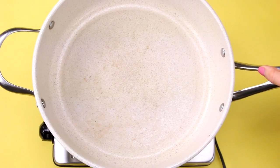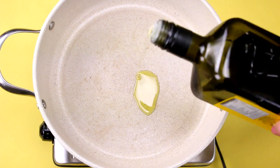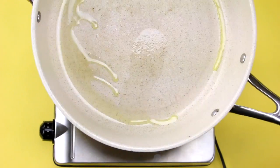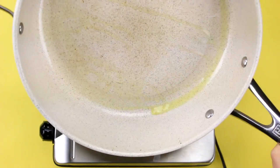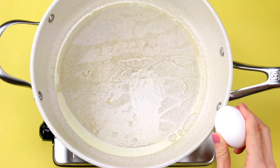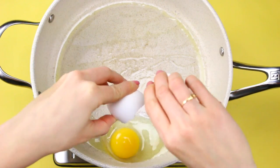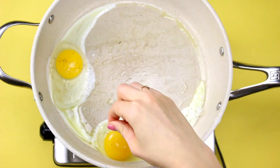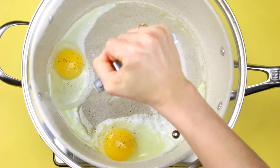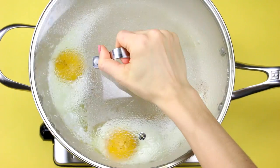Next up, get a large skillet and add a little bit of olive oil. You can also use avocado oil — I've been starting to use that in my cooking and it's great because it has a higher smoke point than olive oil. Heat up your oil to about medium heat and then crack in as many eggs as you need depending on how many people you're feeding. I like to pop a lid on so it cooks pretty quickly and evenly on top.